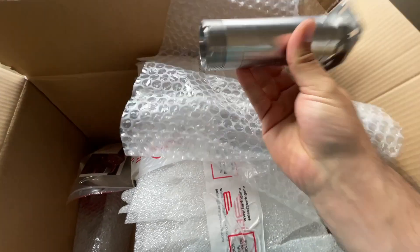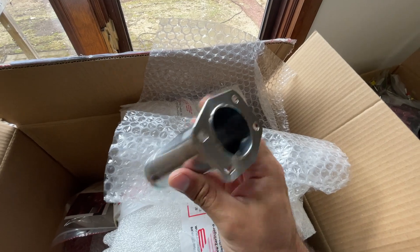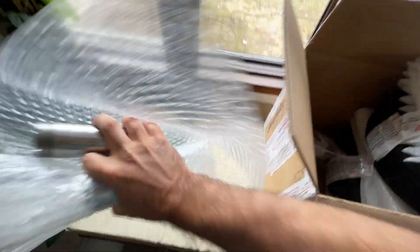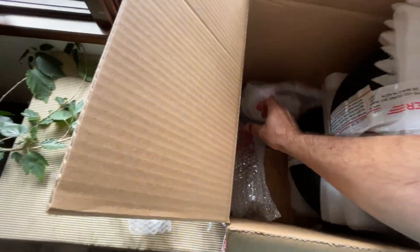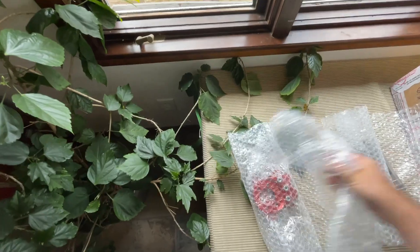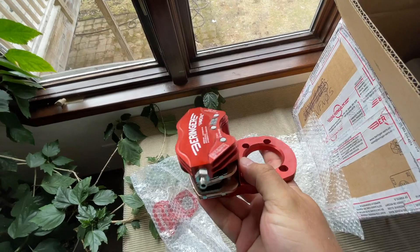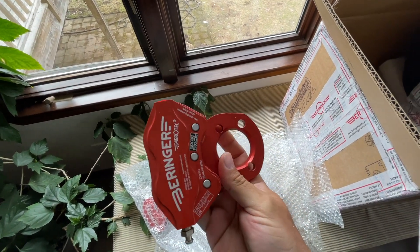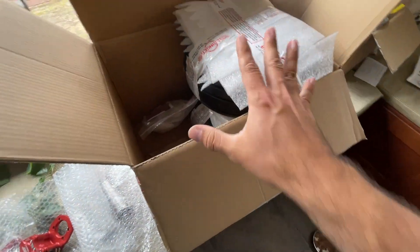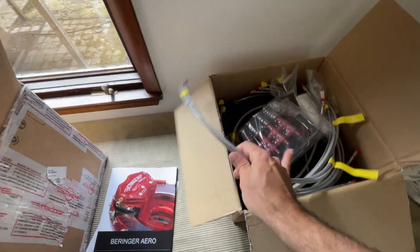Look at these beautiful axles — CNC machined, just gorgeous work. And there are some pretty calipers too — gorgeous work on these. But these are fairly standard, right? This is standard Behringer stuff. I think the cool stuff are these hoses.